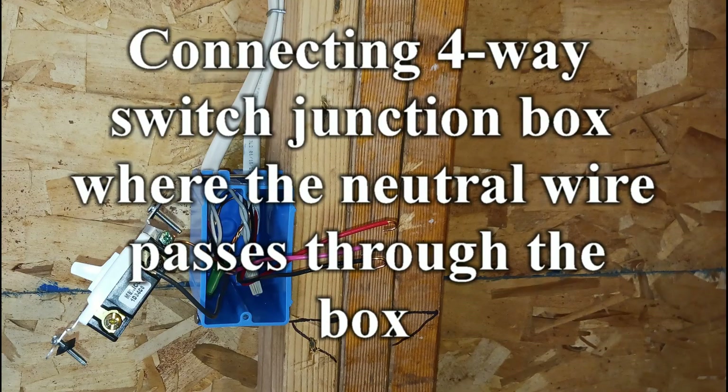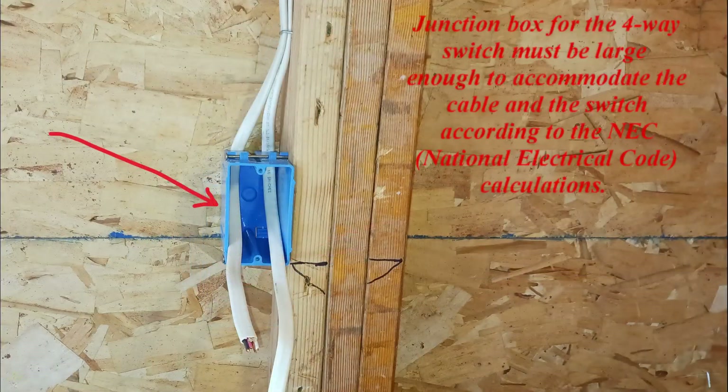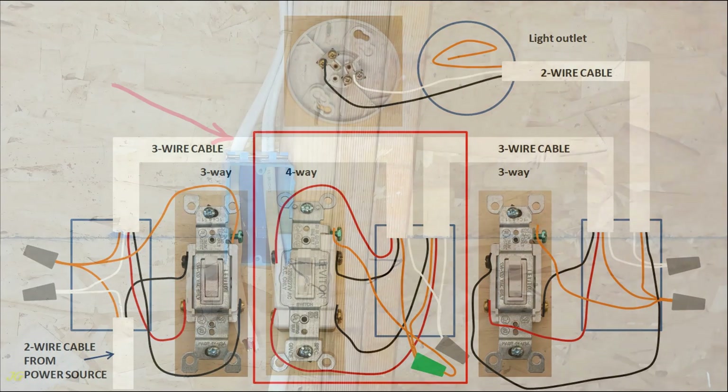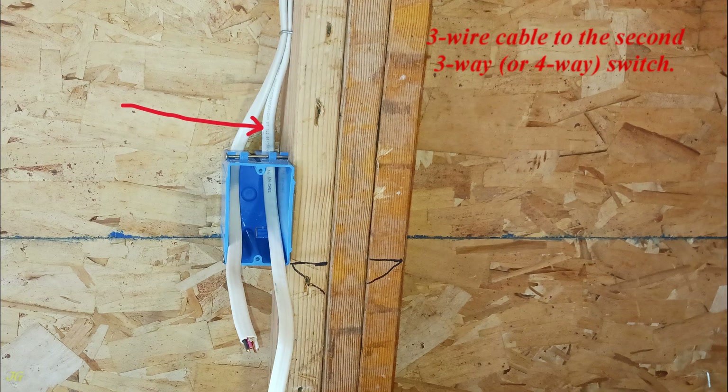Connecting a 4-way switch junction box where the neutral wire passes through the box. The junction box must be large enough to accommodate the cable and the switch according to NEC — National Electrical Code — calculations. Wiring sketch of the 4-way switch in this junction box. Example sketch of a 3-way system connection using this junction box. 3-wire cable from the first 3-way or 4-way switch, and 3-wire cable to the second 3-way or 4-way switch.